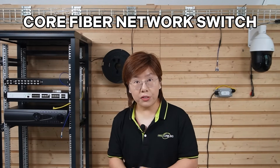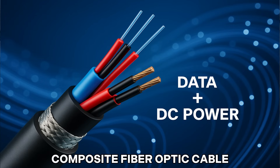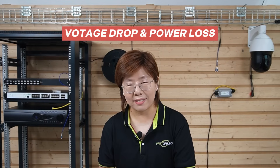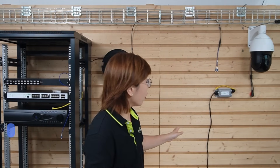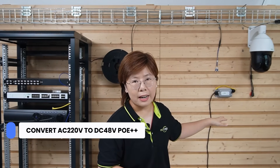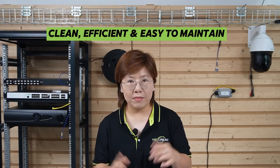Inside the control room, we have core switches with SFP ports that aggregate all camera links. Now at the pole, the Pelco camera's built-in SFP port lets us terminate fiber directly into the camera. And for power? Long-haul DC just isn't practical at these distances and loads, and composite power plus fiber looks tempting — but getting enough watts to a hungry PTZ over hundreds of meters turns into voltage-drop gymnastics. So we went with local AC 220V at each pole, then converted that to PoE++ right there using outdoor industrial-grade PoE++ injectors. It's clean, efficient, and easy to maintain.